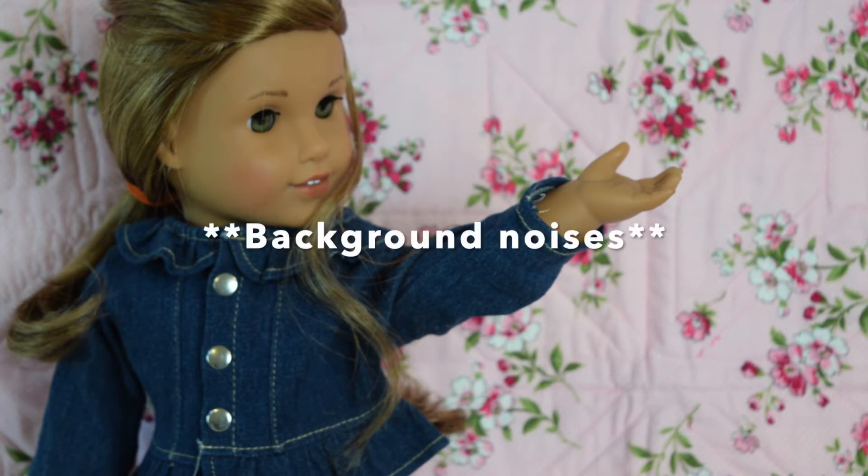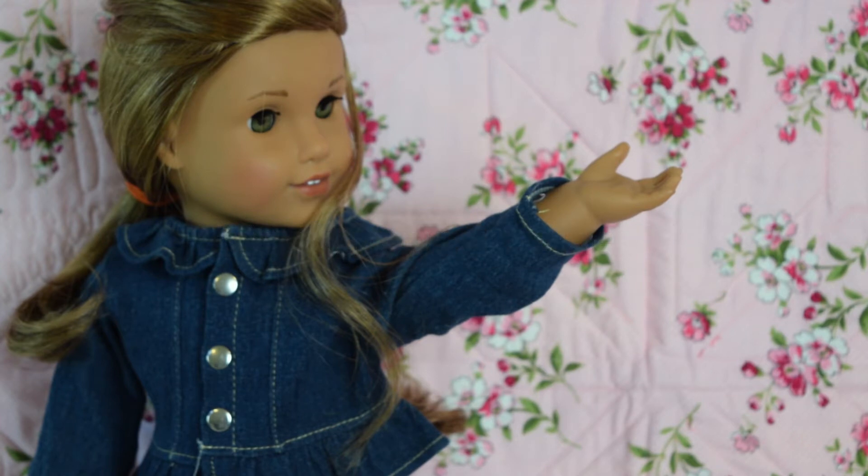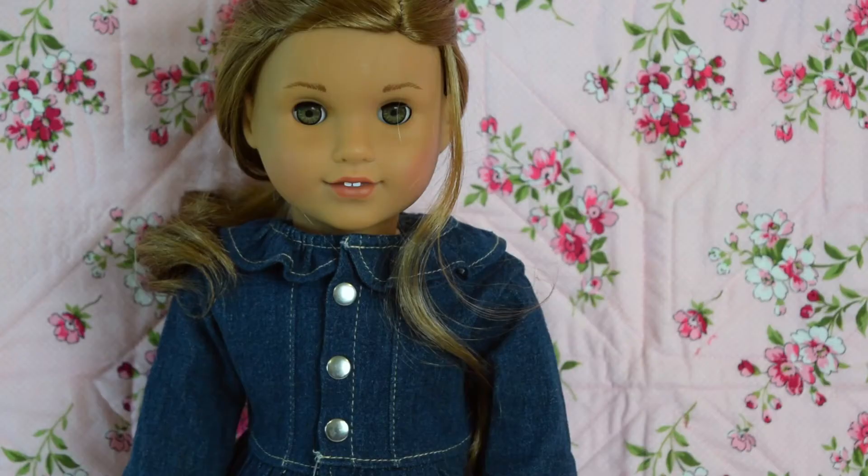I have some more over here that I want to try. Here is this one and then I have a bunch more. The next thing I want to try is some of my other quilts and give her a different pose to give a different meaning to the picture. So I'll do that right now.